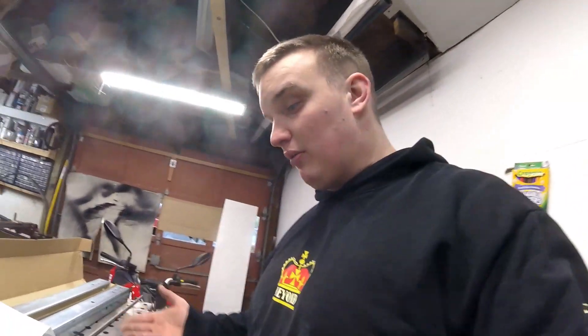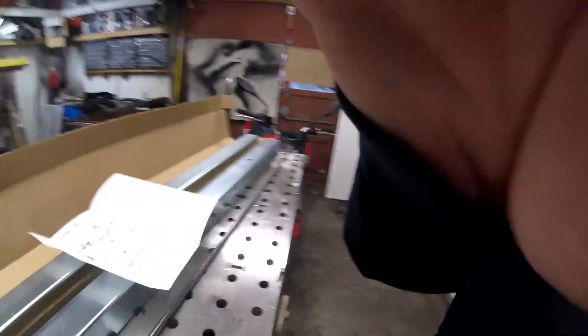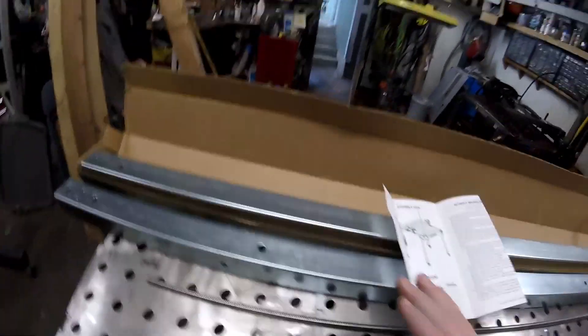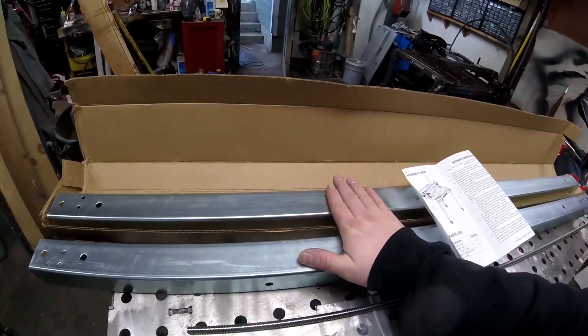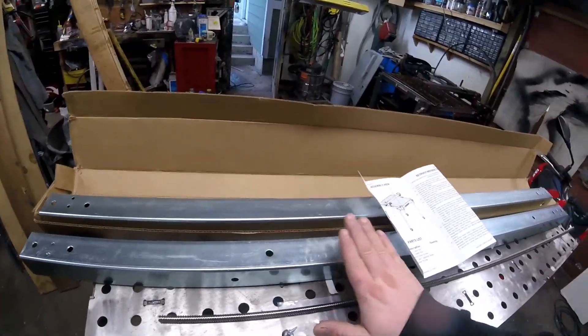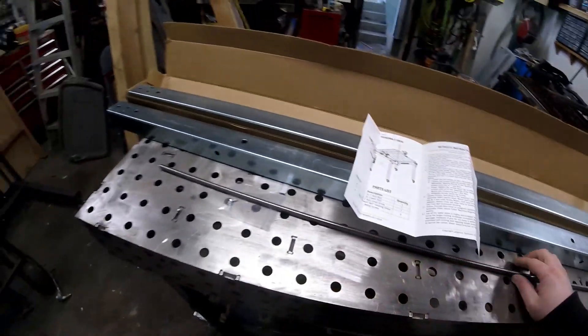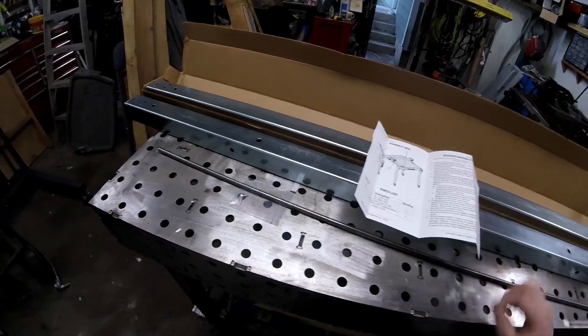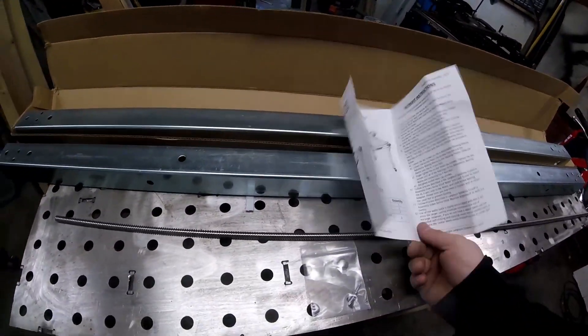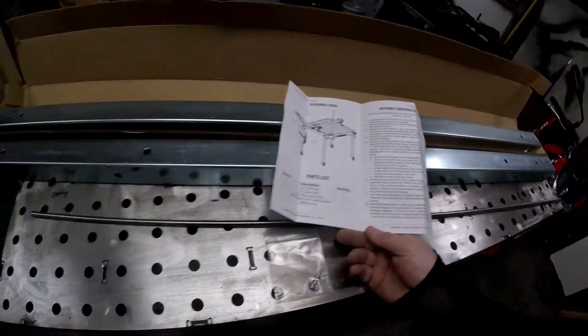Okay, so we got this all opened up and laid out here. It is actually even simpler than I thought it was — very minimal kit. It comes with two head tubes: the one that the rail rides in and the lower one that is part of the table itself, a longer lead screw, and two self-tapping screws. They've also got an assortment of instructions here.